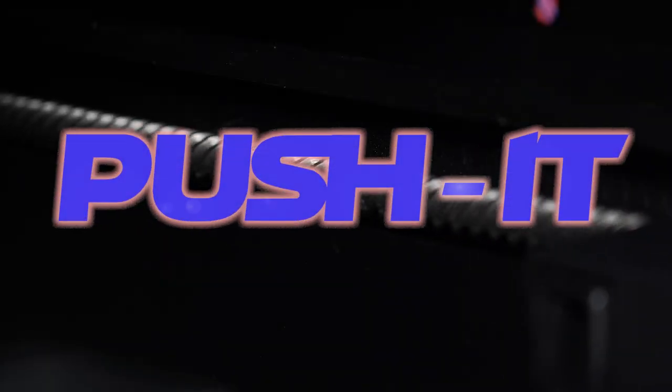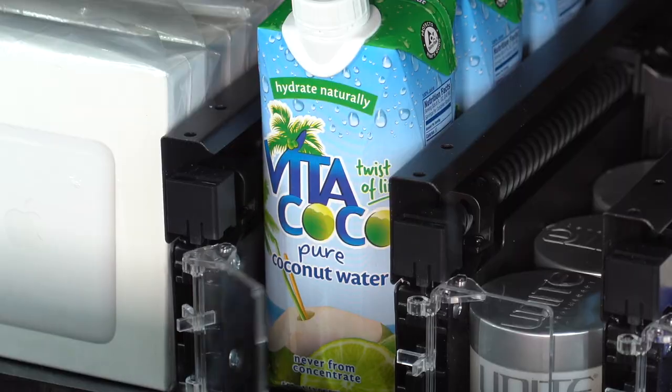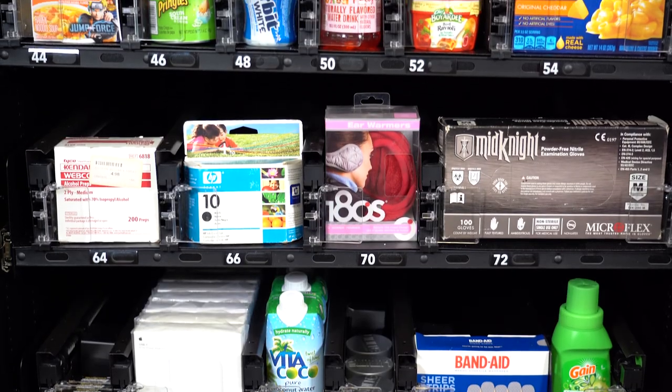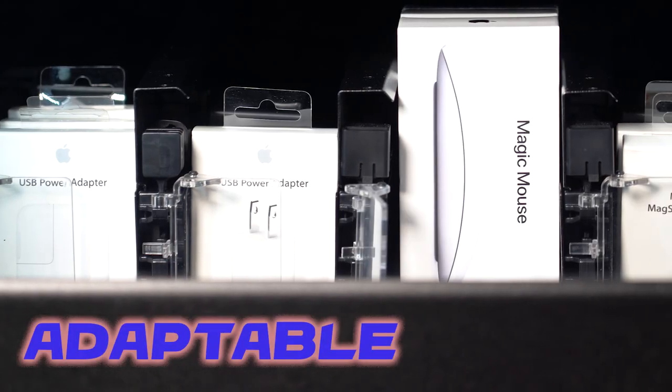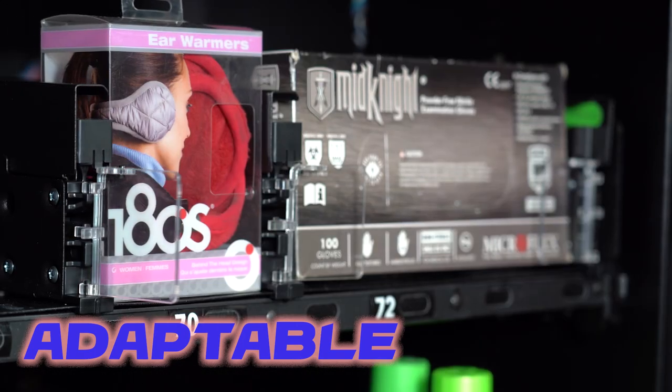This is Push It, an alternative dispensing system. Vend a wide variety of premium products including different types, sizes, weight and form factors.